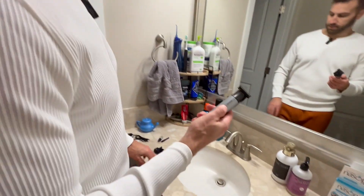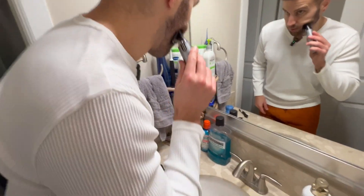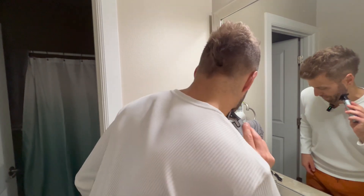I'm going to press the power button and do it. It's just going to trim off a little bit, but you can see it's working. Hair's falling into the sink — it's getting the job done, which is exactly what I want. I don't want to go too short, just a little bit of a trim, and it's doing it. Highly recommend.